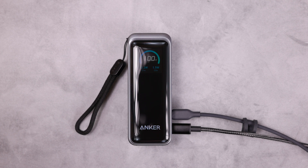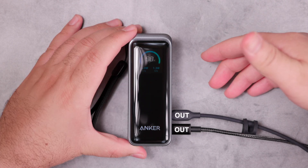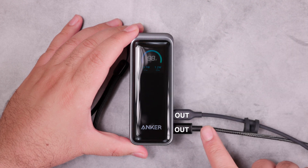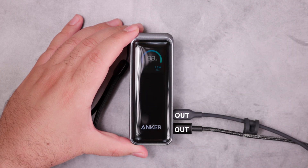The smart display shows the battery percentage, and below it we can see the charging rate of each USB-C port. When used as a power bank, we initially couldn't make it charge and be charged simultaneously. Here we have it providing power through both USB-C ports, and now we'll switch one to input to see what happens.